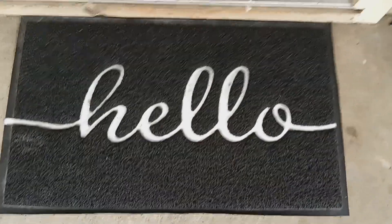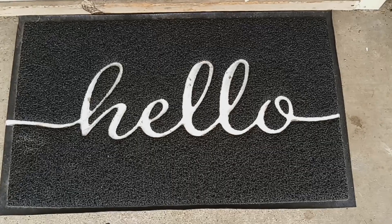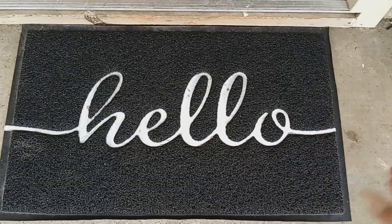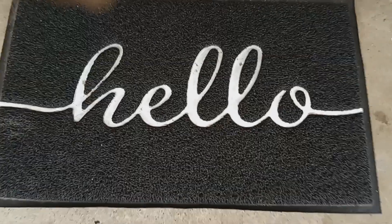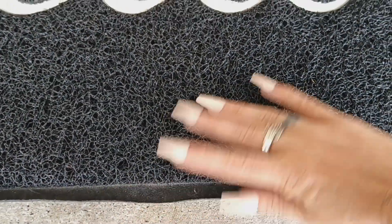The next item is this outdoor floor mat. It's a little dirty because I need to sweep it, but it has lasted well — it's really good quality. The peeling part is not coming up. This is what the backing looks like — it's a little dirty, but I need to sweep.